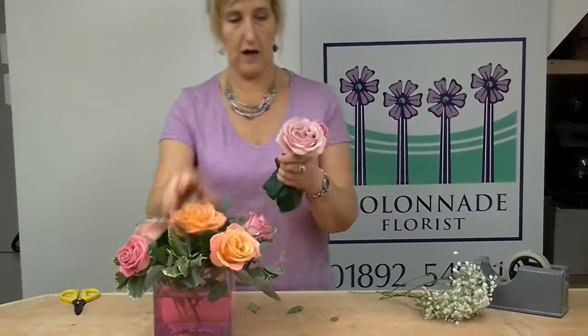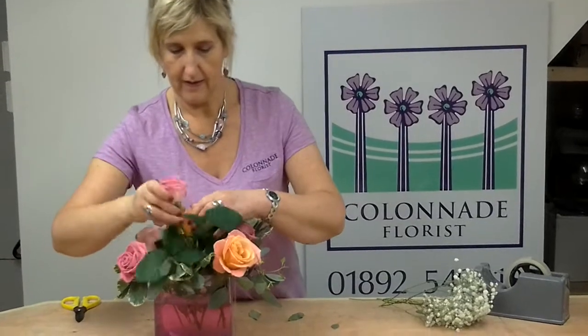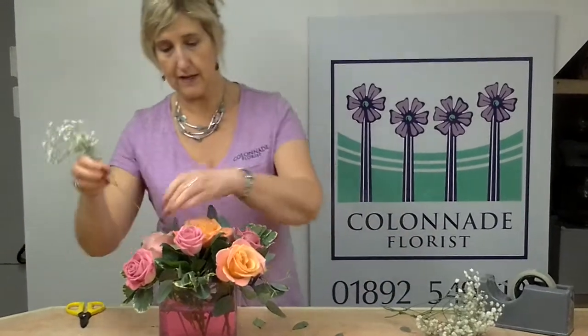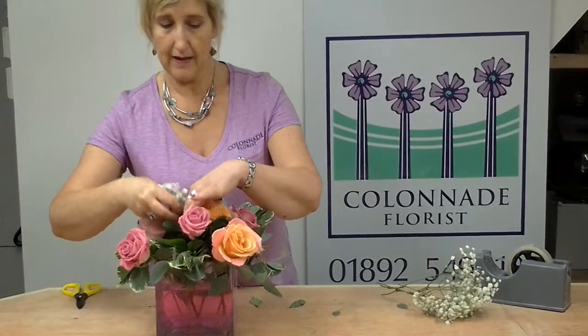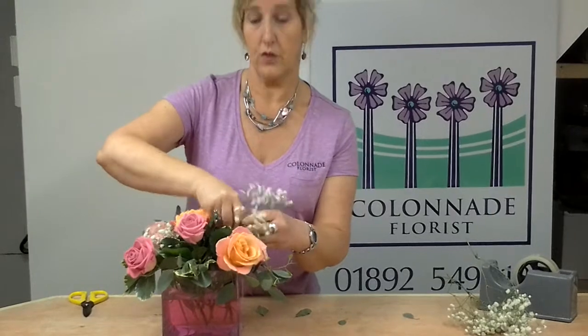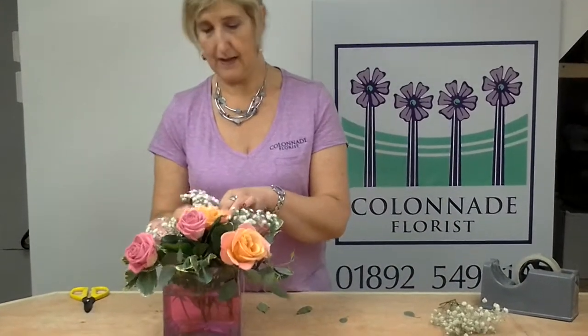Nice and easy for you to do at home — very, very simple, which is what we all like. If you wanted to put any gypsophilia in the design then you can pop that in here, just interspersed in all the flowers. And you see how the water now is looking very nice pink, which goes beautifully with the display that we've made.